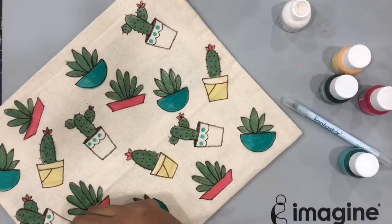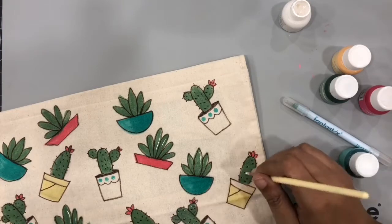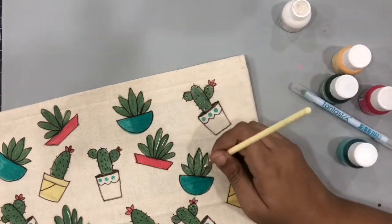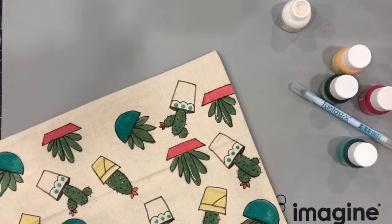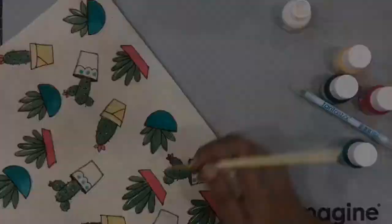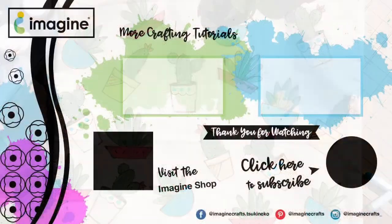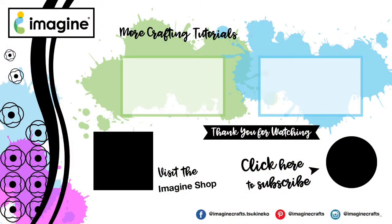To finish it further, I'll use the all-purpose ink in pure white and add little highlights and further details. I hope you enjoyed this project — if you did, try to recreate it and share it with us! We would love to see what you come up with using the beautiful all-purpose ink and Fabrico markers. Thank you so much for stopping by — see you soon, take care, bye-bye!